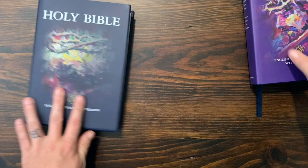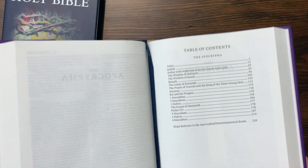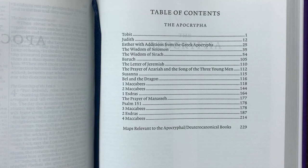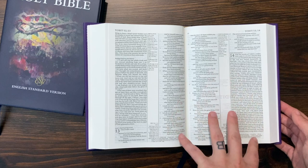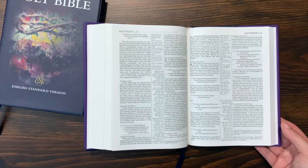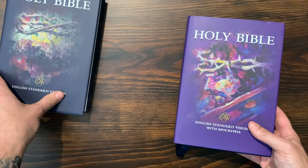Pulling over the edition with the Apocrypha — I believe these are the 18 books that match up with the Revised Standard Version; you can freeze-frame to see which ones. They've set it up exactly the same as the main edition. One cool thing: they start the page numbering over at the New Testament, so if you have an ESV Pitt Minion or an ESV wide-margin, it will be the exact same pagination. Even if you add in the Apocrypha, the New and Old Testament page numbers will still match up.